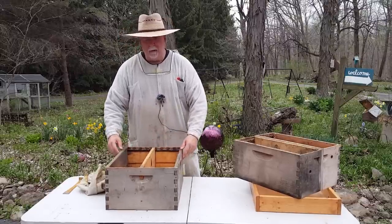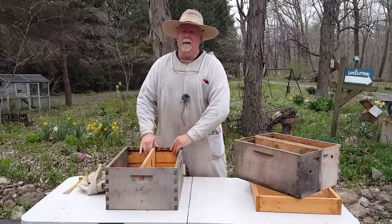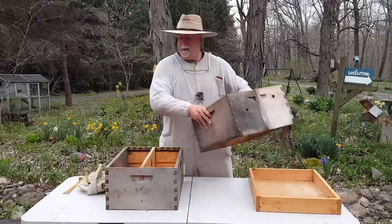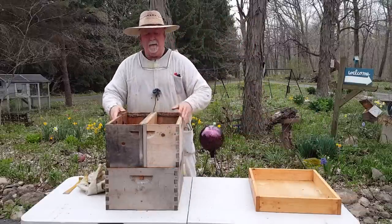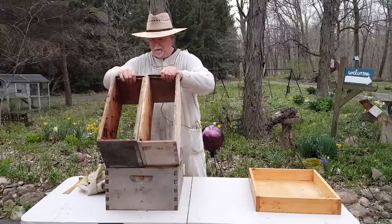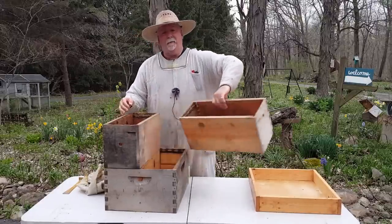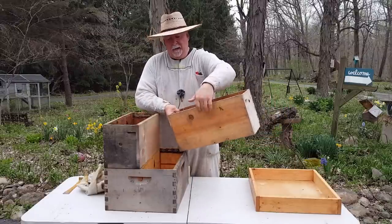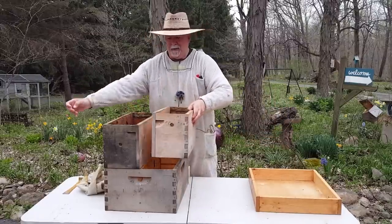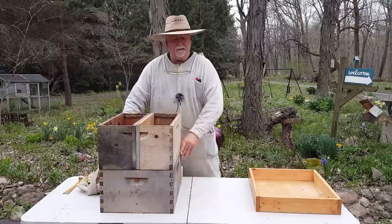If you don't have a fancy table saw — I have an old one — I can show you how to do it by just putting the board in between there and nailing it. You don't need to put the groove in if you just want to try this without a bunch of fancy equipment. These little nuc boxes on top were made by sawing a commercially made box in half, then adding another piece of wood on the side and drilling a top entrance — that's all that was done to this equipment.